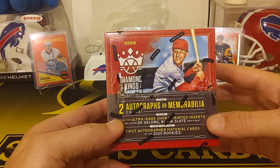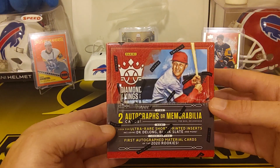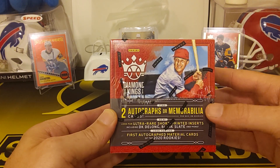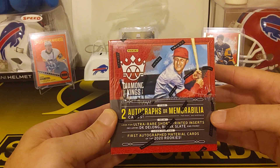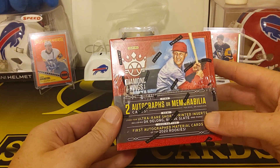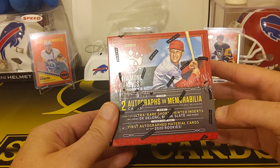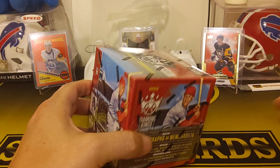Got it for a little over $100, $120 I think. So you get two — for the first off the lines, both hits are numbered to 20, I think 20 or less. There's short printed inserts including DK DeLong, Blank Slate, Moore. First autographed material cards for rookies.